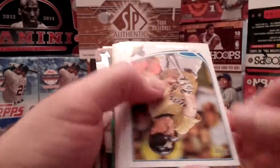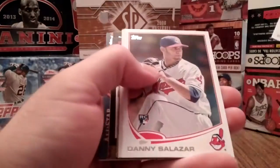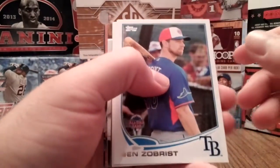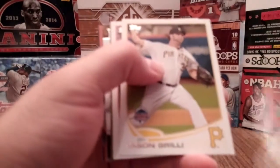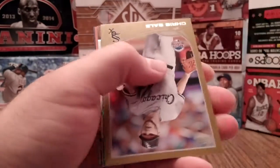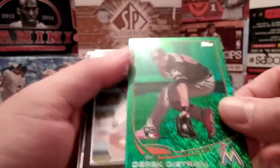I got 15 rookies at least in this box, two more there. He's been around forever. Here's your numbered one that you get — 2013, numbered 1885. And there's your green foil, you get one of these in every box.